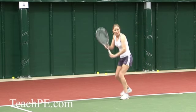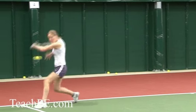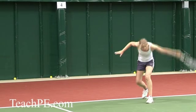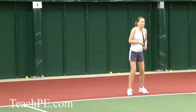The slice backhand needs to stay extremely low over the net. You can see here that the racket face is open on contact, which has the effect of biting underneath the ball, keeping it low over the net and low after its initial bounce.